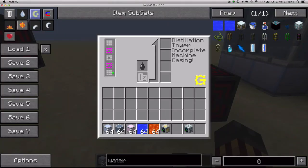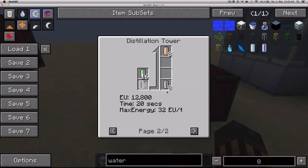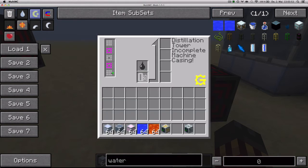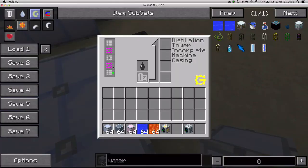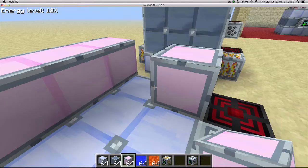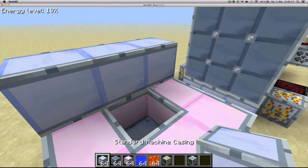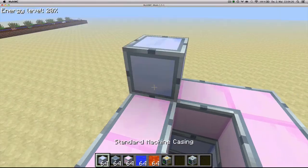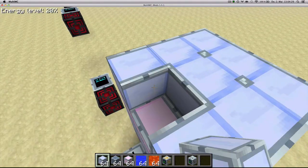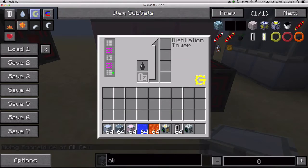Moving on, we have the Distillation Tower, which if you look at the recipes, can turn some cells into some other cells. To build it, just look at the interface. You need a first level of nine casings in a 3x3 pattern, then eight advanced casings with a hole in the middle, then eight standard casings, then eight advanced casings, and then nine standard. Let's just build it in one go, and it should work. You just put the recipes in, give it power, and it should work.